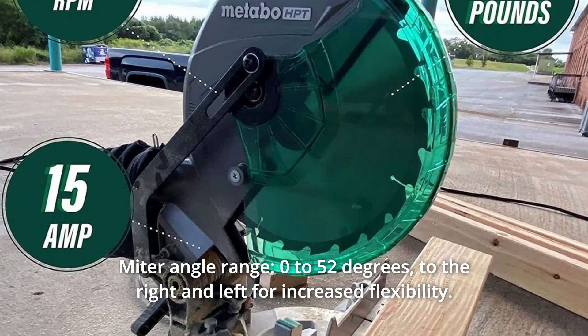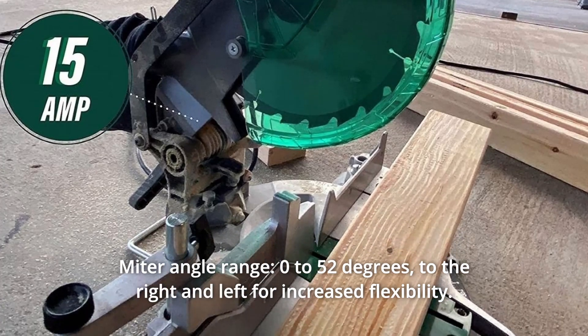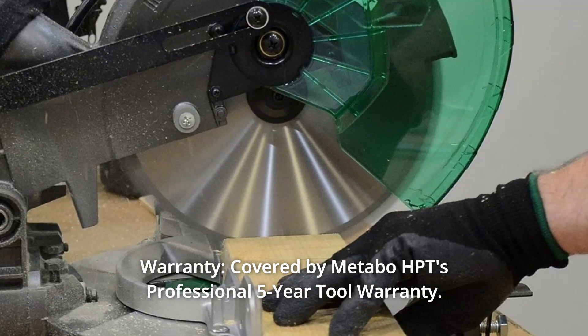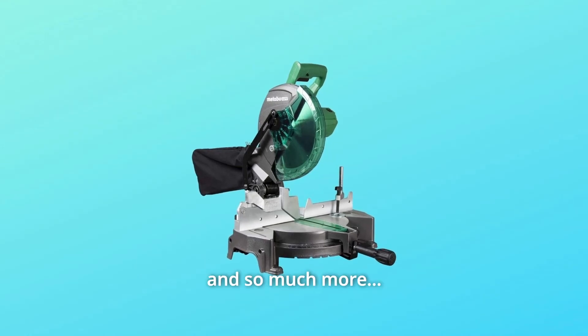Number 7: Miter angle range of 0–52 degrees to the right and left for increased flexibility. Number 8: Thumb-actuated positive stops for quick miter adjustments. Number 9: Covered by Metabo HPT's professional 5-year tool warranty. And so much more.